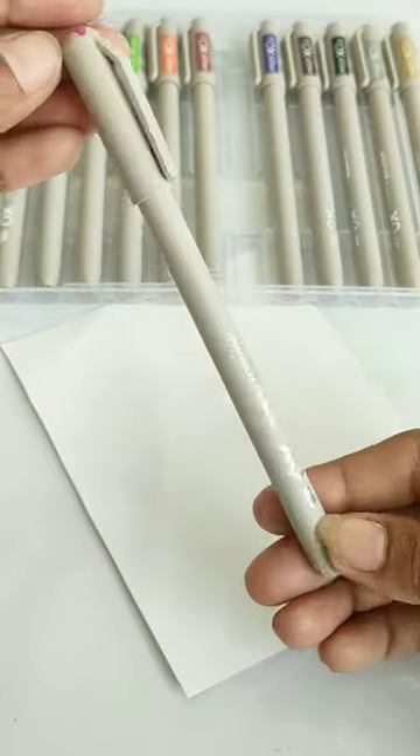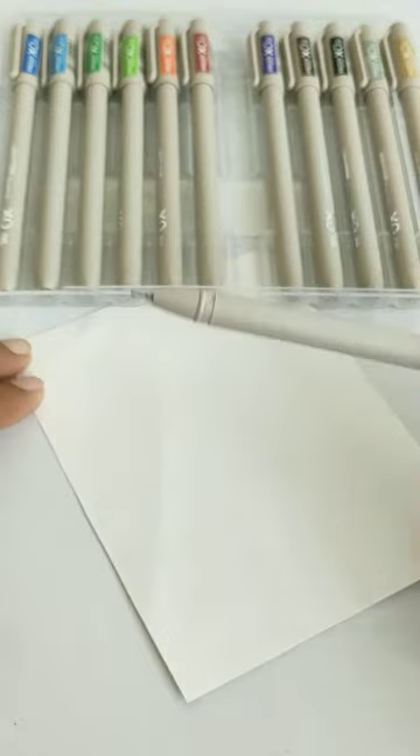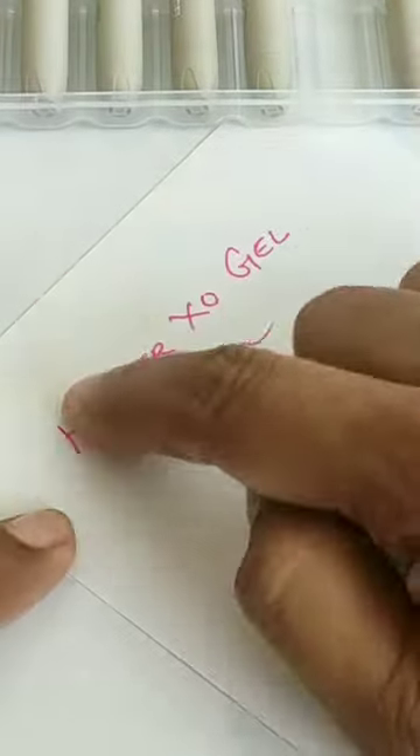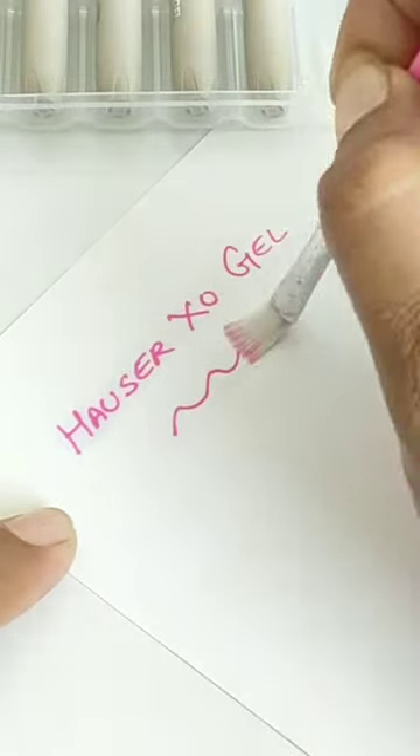The build quality is pretty good and you can see that the tip is also pretty fine. If you talk about the ink quality, it is very smudge free and very much water resistant. So let's test all the color shades in this pack.